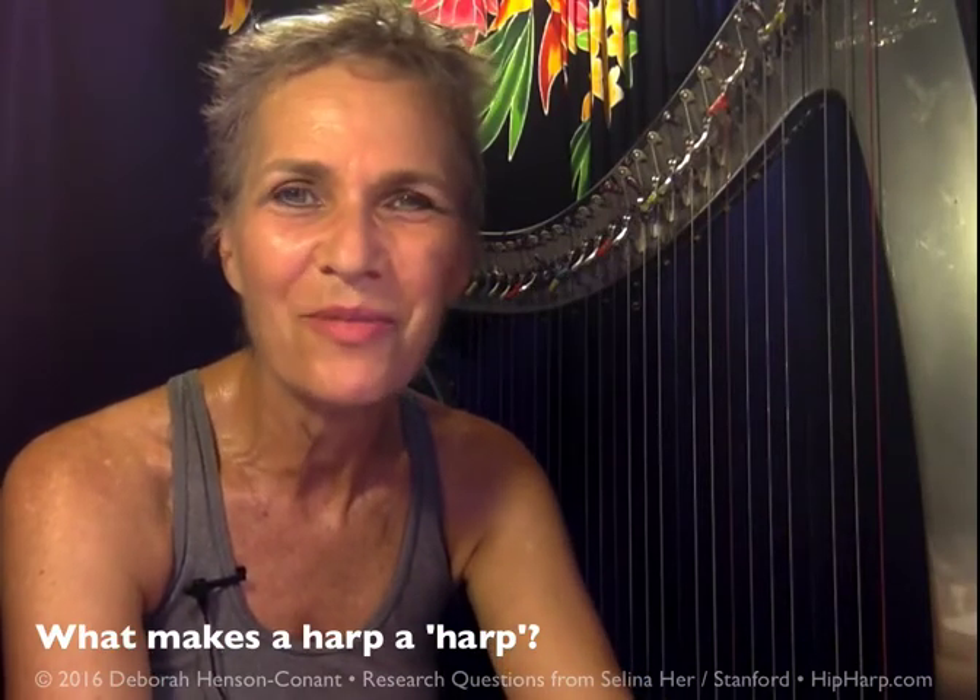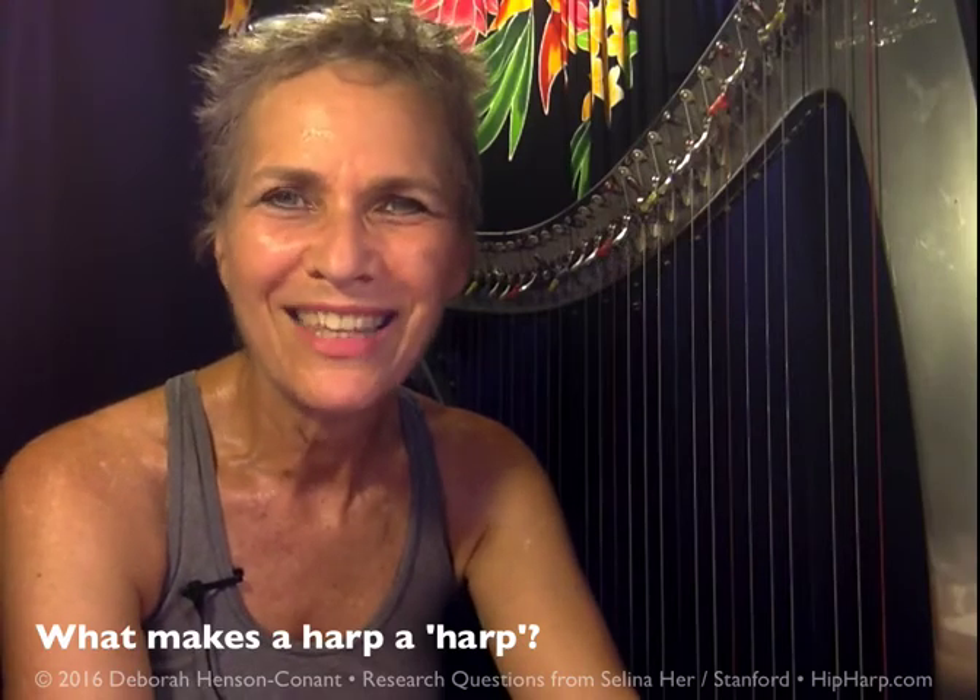And I'm looking forward to hearing other people's answers about what makes a harp a harp. Thank you, Selena.